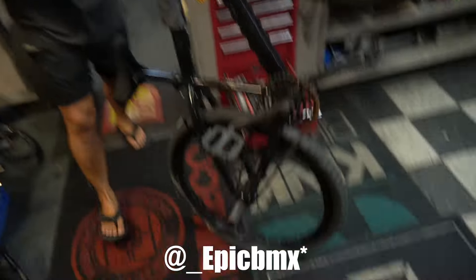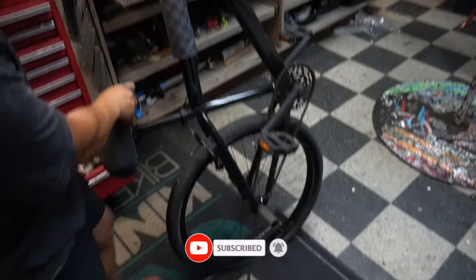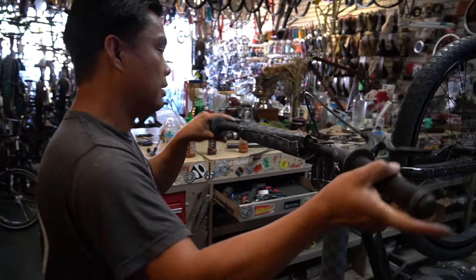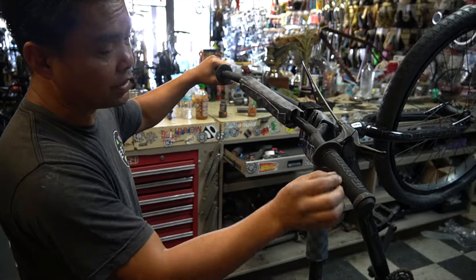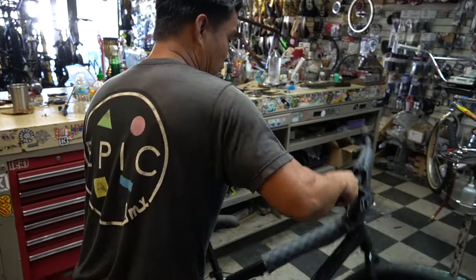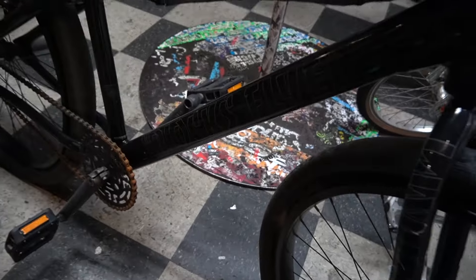All right guys, look at this mess. Check out this thing - rust, tires. This thing has been sitting in storage, or actually sitting outside, but you can tell from the grips and seat it hasn't been fully outside. It is grimy. What we have here is an SE Big Flyer.